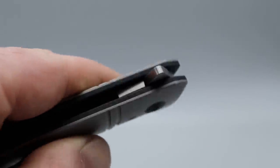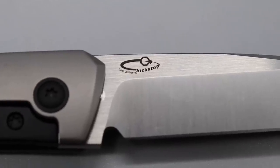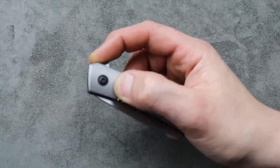Now what's special about this is this flipper tab. It is called the Kickstop — the Lee Williams Kickstop. Basically, the flipper tab is not connected to the blade like most flipper tabs.